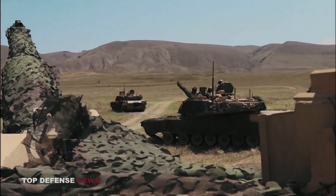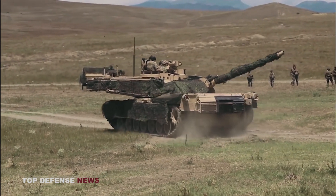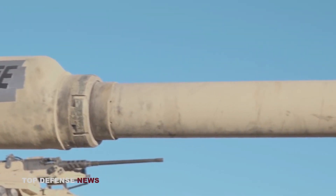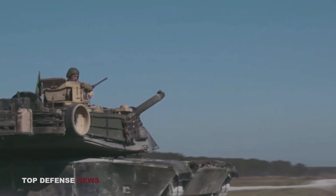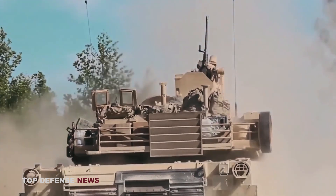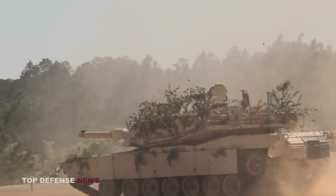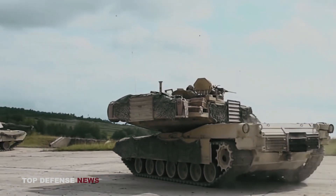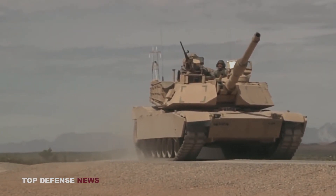Also known as the M1A2C, the SEP V3 remains the current production model of the Abrams tank, scheduled for first unit equipped in fiscal year 2020. The improved version was meant to rectify many of the space, weight, and power issues identified during Operation Iraqi Freedom, and has served as the foundational variant for all future incremental upgrades. The M1A2 SEP V3 was developed to host any mature technology the US Army deems operationally relevant, with improvements focused on increasing electrical power margin, vehicle health management systems, integrated counter-IED protection, a new auxiliary power unit enabling silent watch, embedded training, and an ammunition data link. The SEP V3 has been described as the most reliable Abrams tank ever produced, minimizing the Army's logistic footprint and leading the Army in enterprise-level connectivity to maintenance and supply systems.